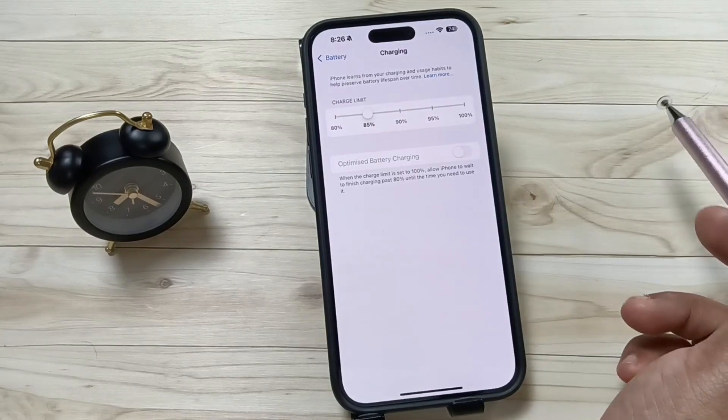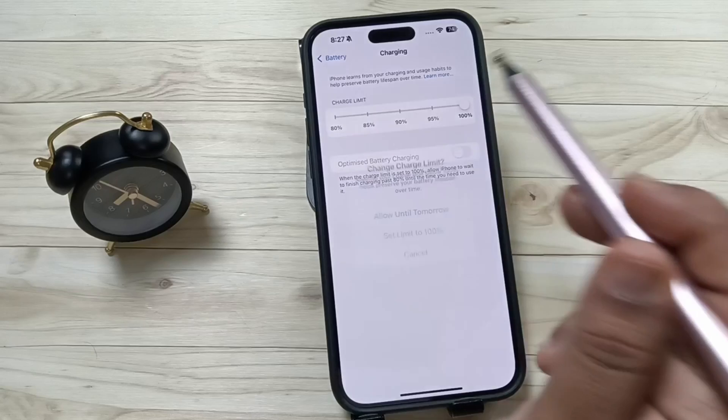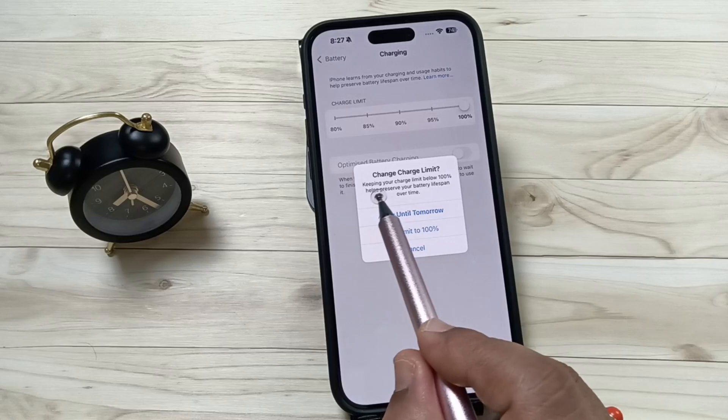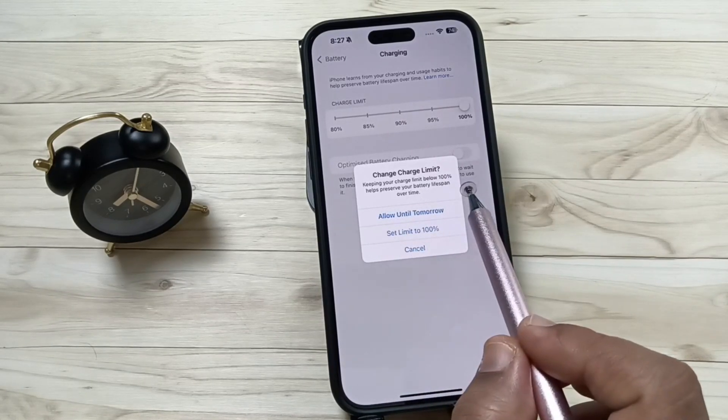I'll change it to 85 percent. If you want to charge up to 100 percent, select the option 100. You can see a pop-up message: 'Change Charge Limit — keeping your charge limit below 100 percent helps preserve your battery lifespan over time.'